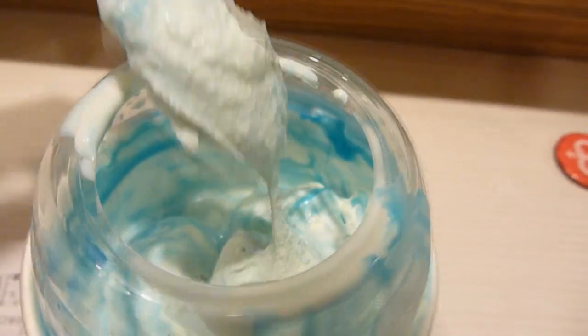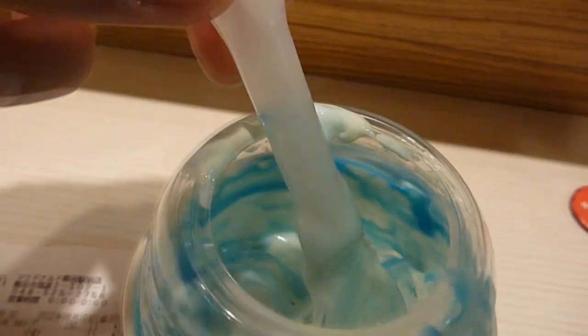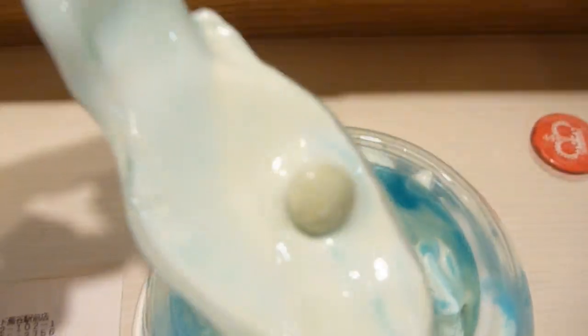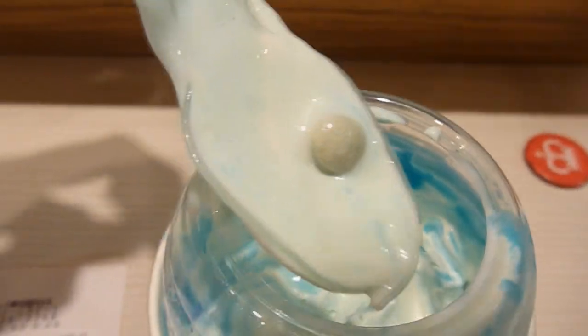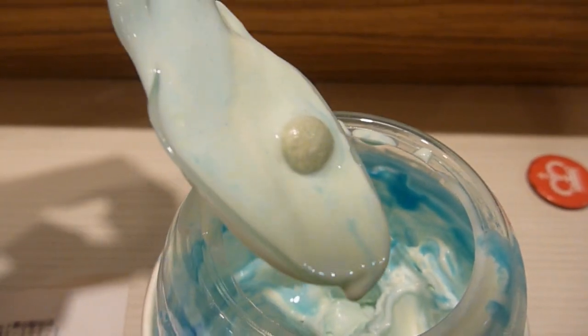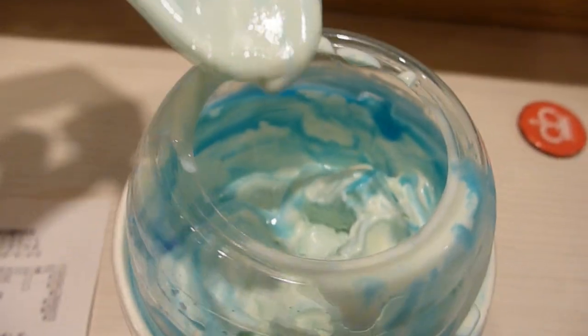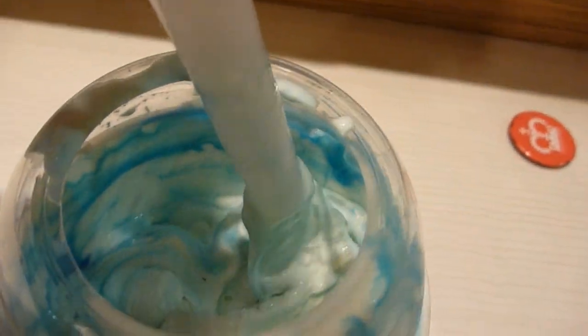It doesn't really taste like bubblegum though, it just smells like it. In it there are these little pieces of candy — little chunks of sugar. You can see this one, it's like green, some of them are red or blue. They kind of taste like Sweet Tarts — a little bit sweet and really tart. I think these are pretty good. Katie despises them though, she just hates the smell, but she's not here right now so I'm going to enjoy one.